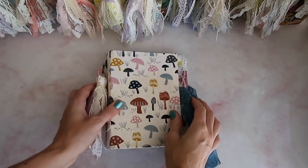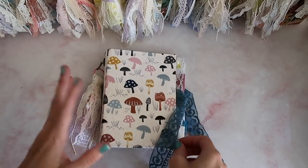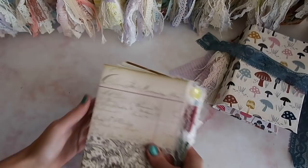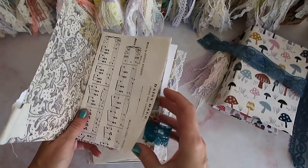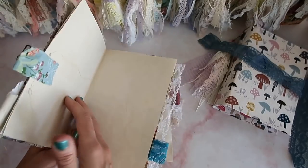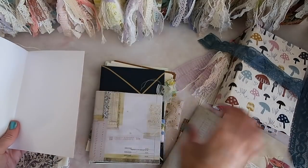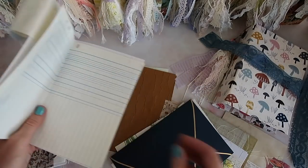I'm going to take the first journal of the pile — no particular order — open this up, take the pages out, and now I'm going to start creating the signatures, which basically means taking all of these folded pages and putting them one inside of each other to create a little booklet. I'll probably do three or four signatures for each journal, and I'll play around since I have all kinds of different pages in here — envelopes, little bags, and things like that — trying to mix it up so that everything's pretty even.